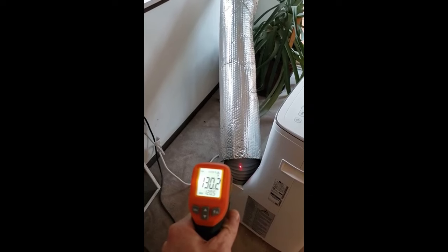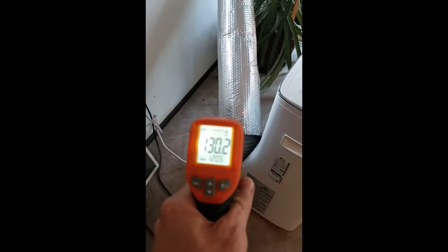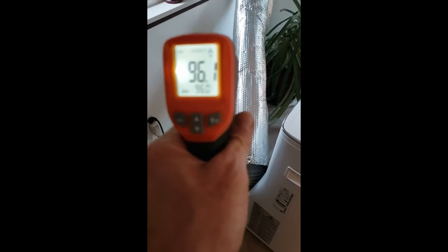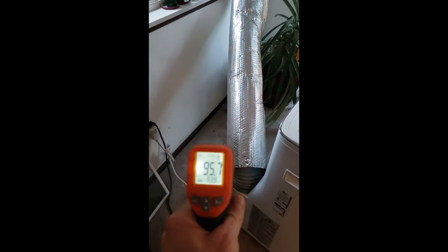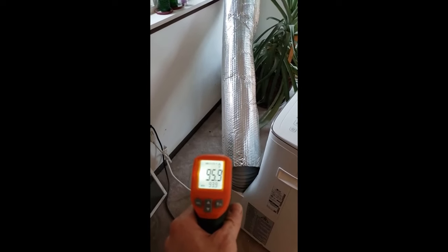The hose output temperature is about 130 degrees, and where it's insulated it's 96. So it's saving about 35 degrees.